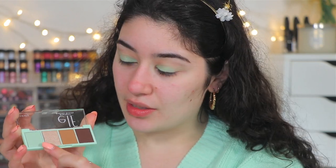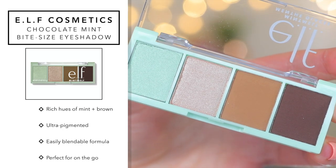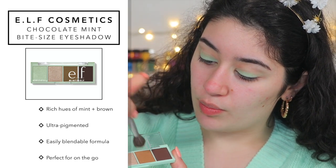So with this palette, as you can see it comes with a shimmery mint, more of a light champagne gold, a matte brown, and then a matte chocolate deep brown. It's supposed to be an easily blendable formula and ultra pigmented. I'm going to go into the nice brown and apply that in the crease — it does have a little bit of fallout. What's great about this palette is that, unlike the other one where all four shades are true mint, with this one you get two neutrals. So if you want to dabble into mint but don't want to go all out, this is a great option.